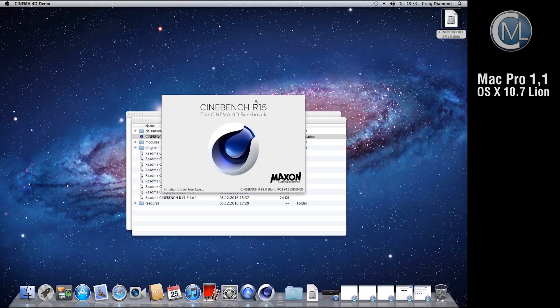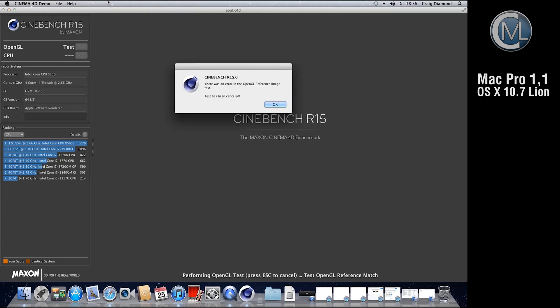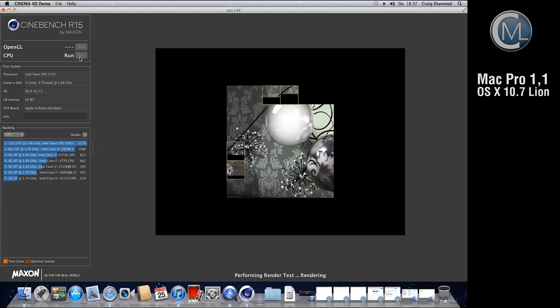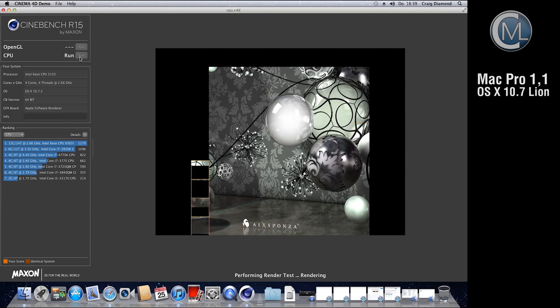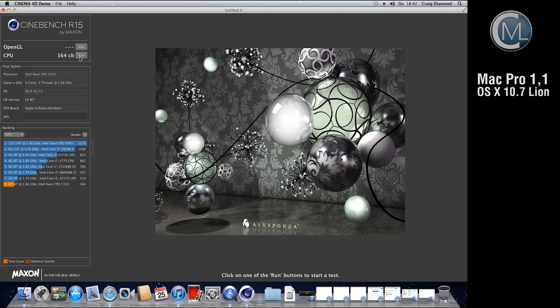Finally we run Cinebench to make some performance tests. For some reason the OpenGL test won't run and crashes after a minute. The CPU test works, but we fast forward the test and the result is depressing — only a score of 164 points. Even a third generation i5 with 1.7 GHz is faster. So there's nothing more to do than look at the pros and cons.